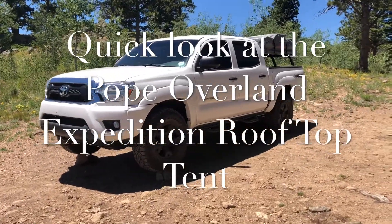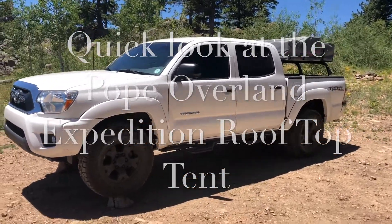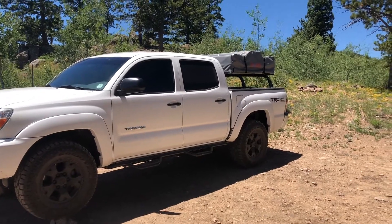Hey everyone, how's it going? Today I wanted to show you my rooftop tent setup and a couple tips and tricks. I'll fold it out and show you how easy it is, especially if you're deciding on getting a rooftop tent.